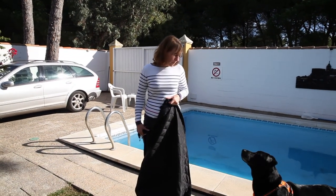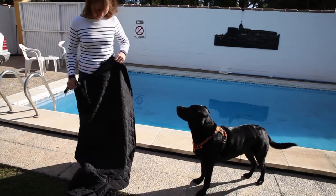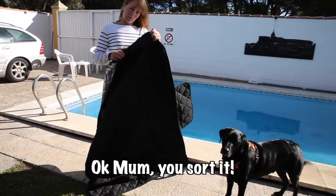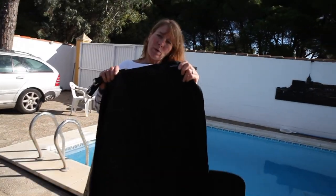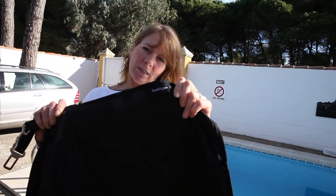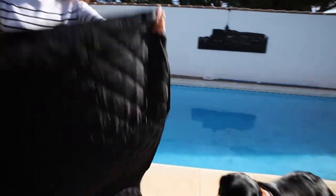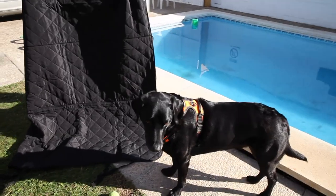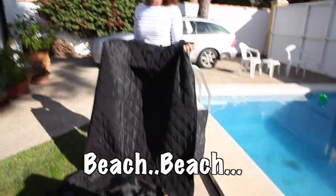Let's go Percy, do you want to go to the beach? Let's test our new cover for the car. We've been given this cover by Percy's lovely Rabbit Goo company to put in the back of the car to save all the mess. So we're going to take it to the beach, get it covered in sand and see how good it works.